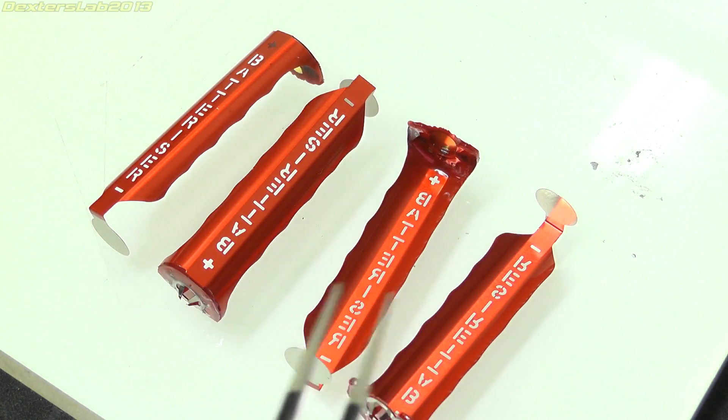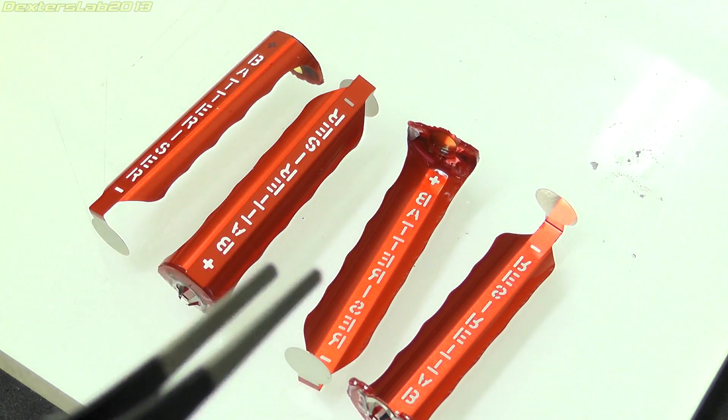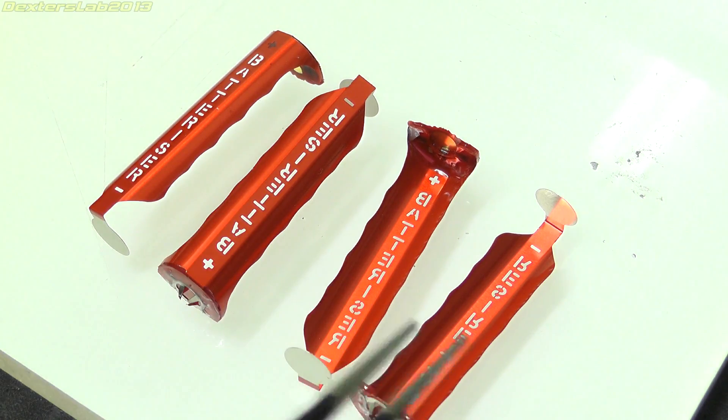So I am open to suggestions on these — what should I do with them? Should I do a bit of testing on them? Abuse them? Blow them up? What do you think? Leave your suggestions in the comments below.